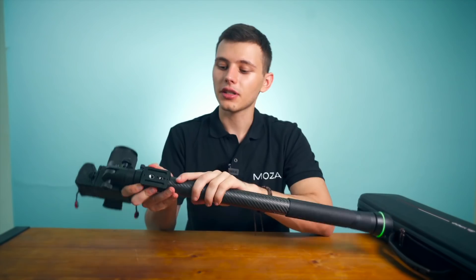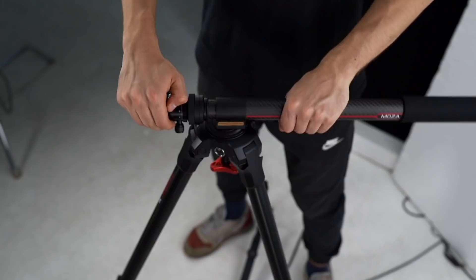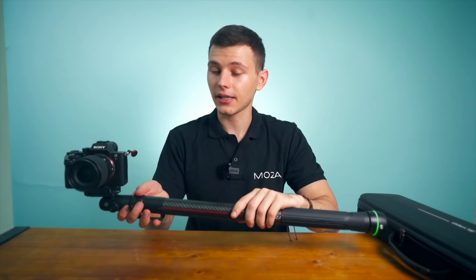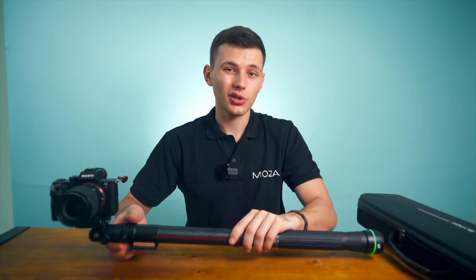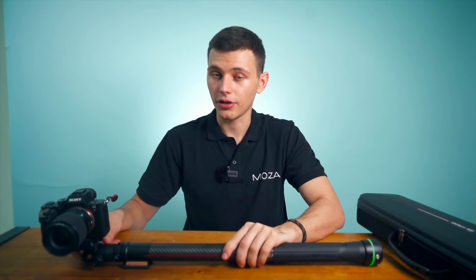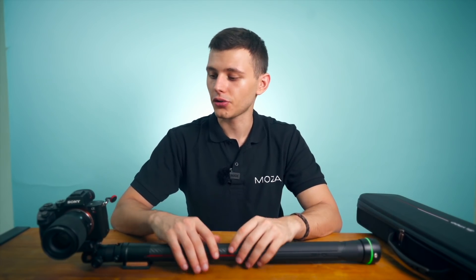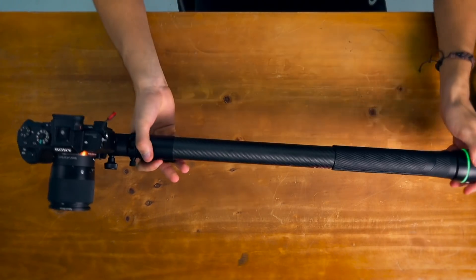Then you have to mount the Slypod to the tripod. Make sure your tripod is really sturdy and it can handle the weight of this setup because it gets kind of heavy, especially if you're shooting outside you need a sturdy tripod because you will have a little bit of wind and you need to make sure your system is safe.